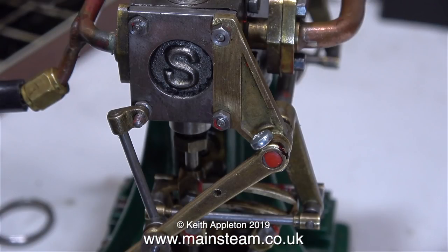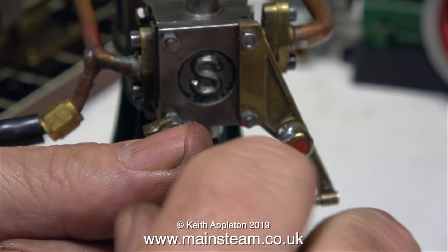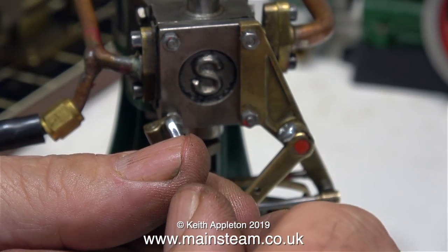Here's the steam chest cover bolted back in place along with the bracket, and I just need to fit a nut in this position to stop the retaining arm from falling off.